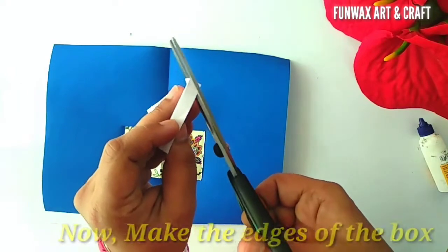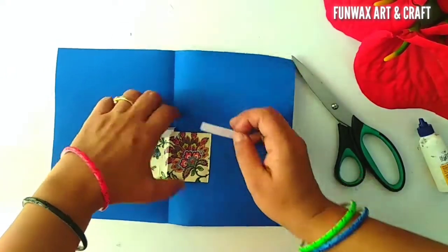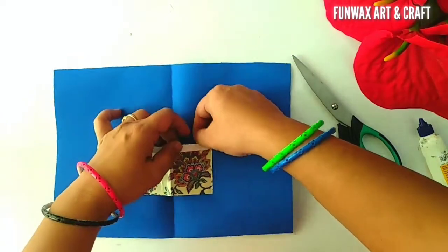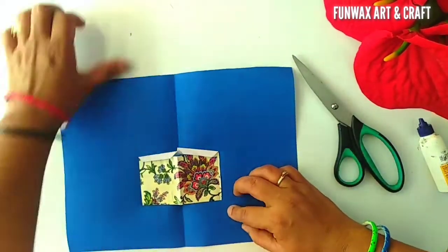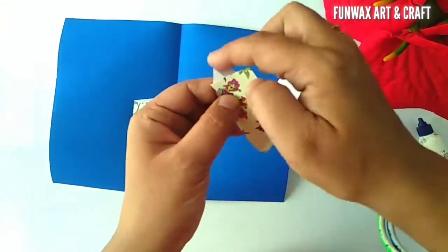You will paste it from inside using glue, and that will show that the gift box has been opened.